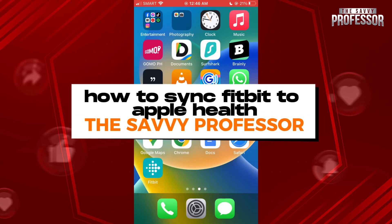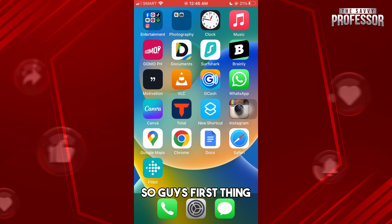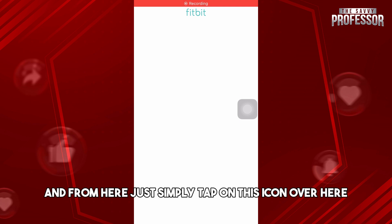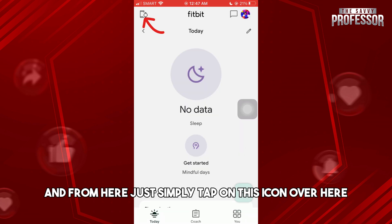Hey guys, welcome to the Savvy Professor. This is how to sync Fitbit to Apple Health. First, open up the Fitbit application and simply tap on this icon over here.